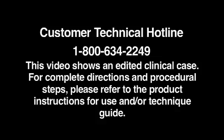This video shows an edited clinical case. For complete directions and procedural steps, please refer to the product instructions for use and/or the technique guide.